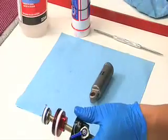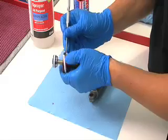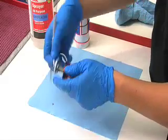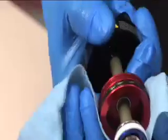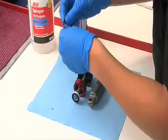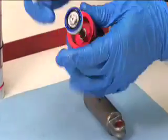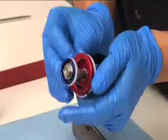Spray the entire shaft assembly with isopropyl alcohol and wipe with a clean rag. Using a pick, remove the seal head outer glider ring and outer seal. Also using a pick, remove the piston glider ring. Apply a small amount of grease to the new seal head outer glider ring, outer seal, and piston glider ring, then reinstall them.